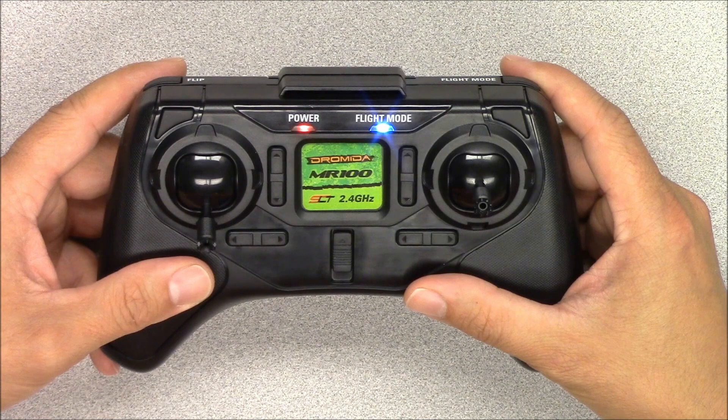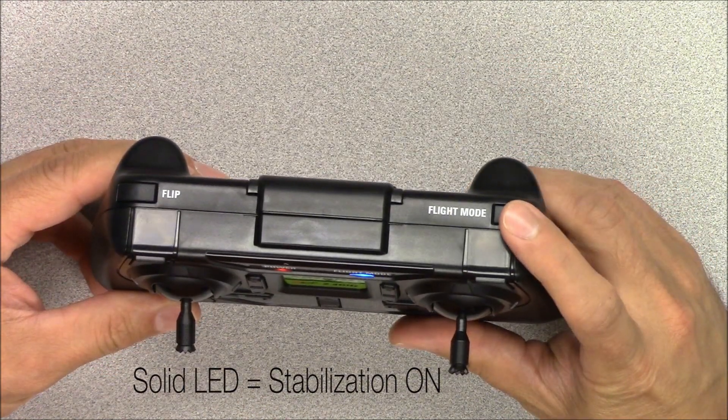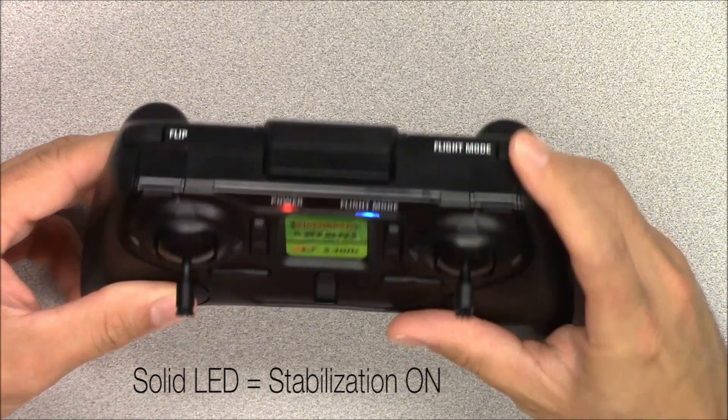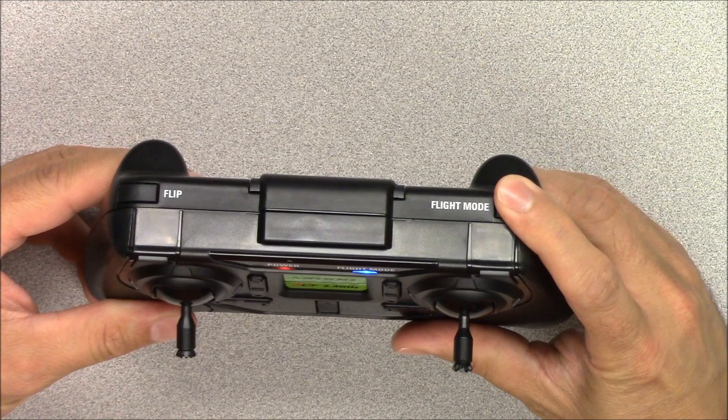The flight mode button on the top right of the transmitter toggles the stabilization on and off. The flight mode LED will blink when the stabilization is turned off. We recommend you fly with the stabilization on if you are a beginner pilot.